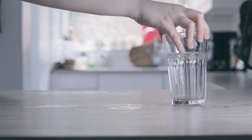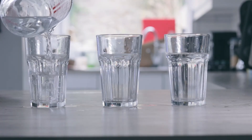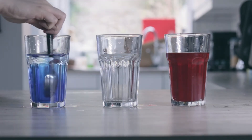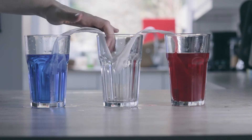For the first experiment you'll need three cups. Fill two of the cups with water and mix in different coloured food dye. Then take some kitchen roll and fold it so that you can make a bridge between the full glasses and the empty one.